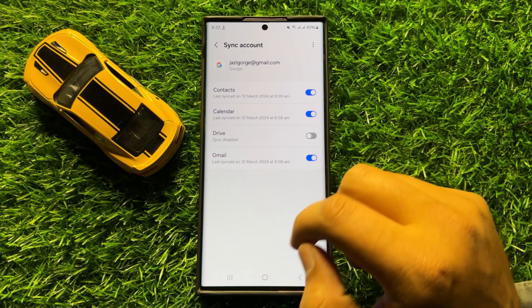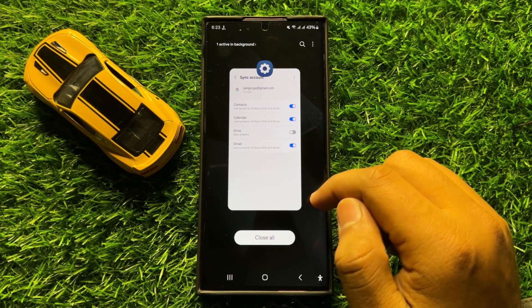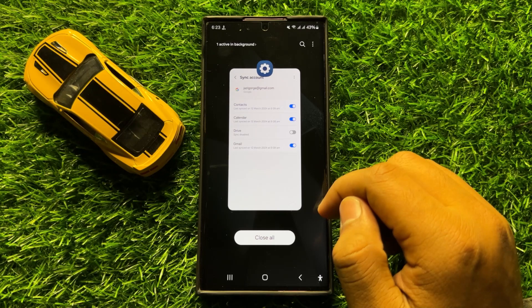With this button you can turn on or turn off sync Google Drive in Samsung Galaxy S24 Ultra. I hope you liked the video. Thanks for watching.